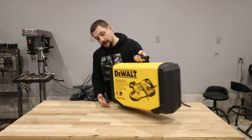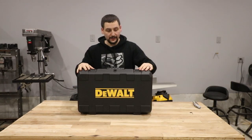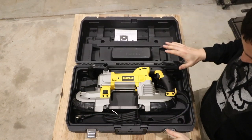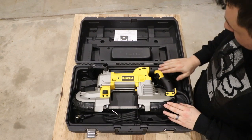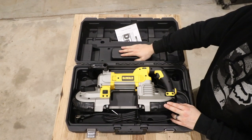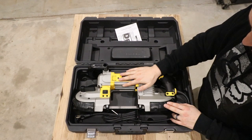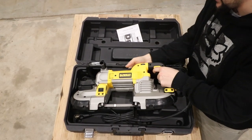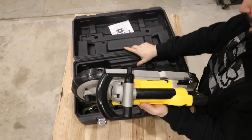We're going to go ahead and get this baby opened up. So we've got the deep cut portable bandsaw here. Instructions — I'll leave them in the case. I do plan on keeping this case; where a lot of my tools I get rid of the case, this is a big expensive bulky tool and if I want to transport it I'm going to want to put it back in here. Let's get it out of the case and see what I think. Holy geez, it's heavy. That's for sure.